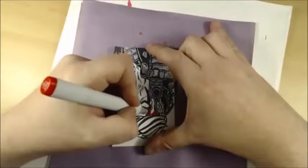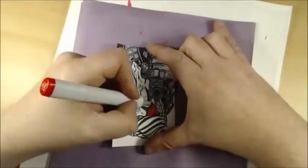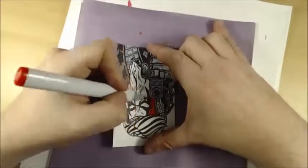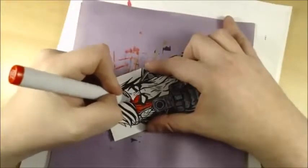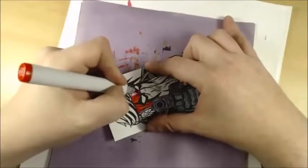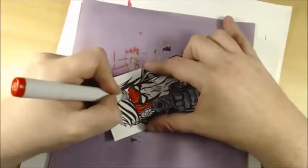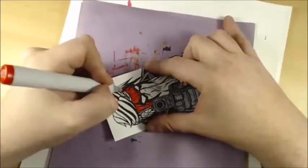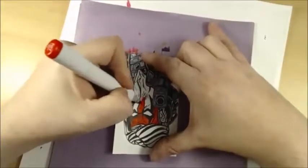Very cool. Now this is an R27, so it's a little bit brighter red and I wanted it to maintain its integrity against all the grays and really be vibrant and pop. I think we're going to get that look.